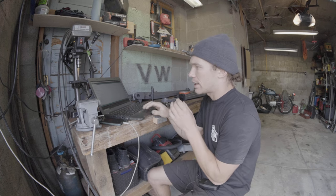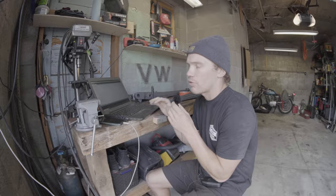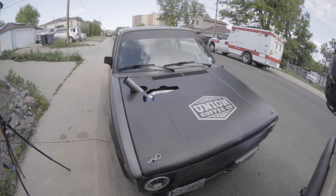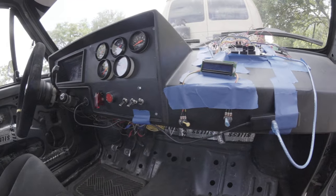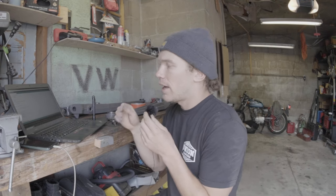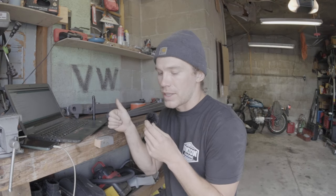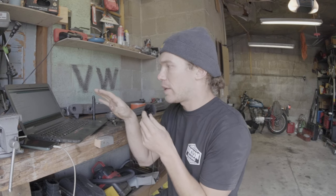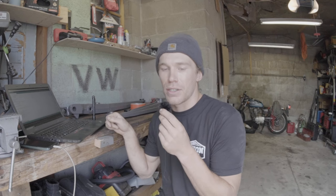The only thing I'm changing is what I call drive to boost ratio. Quick recap: I'm running a VNT turbo on my 1984 VW 1.6 liter diesel, and we're controlling the VNT turbo entirely with Arduino code and a linear actuator. I have two pressure signals that it reads — a drive pressure signal from the exhaust manifold and a boost pressure signal from the intake manifold. The Arduino code analyzes them and makes decisions about what position it should be in to control the vanes properly.